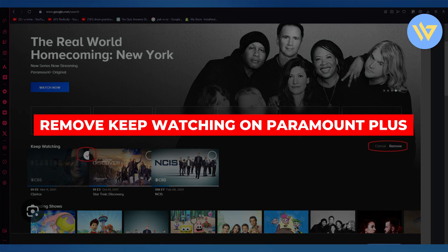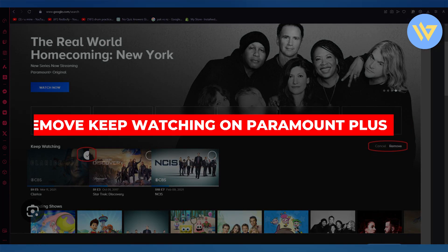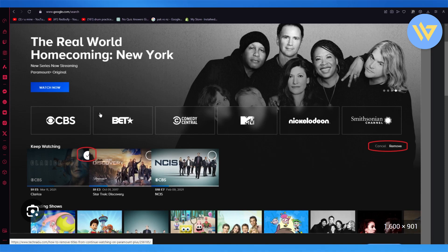How to remove Keep Watching on Paramount Plus. If you want to remove your Keep Watching section on Paramount Plus, here's what you're going to do. Here's your Keep Watching — on your Keep Watching you have all these shows. If you want to remove any of these, here's what you're going to do.